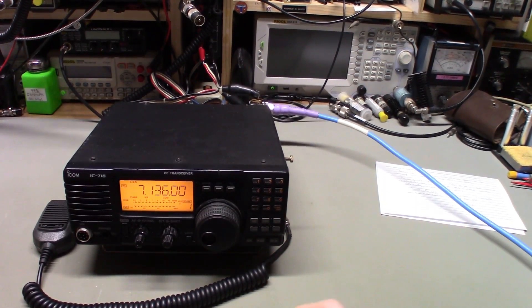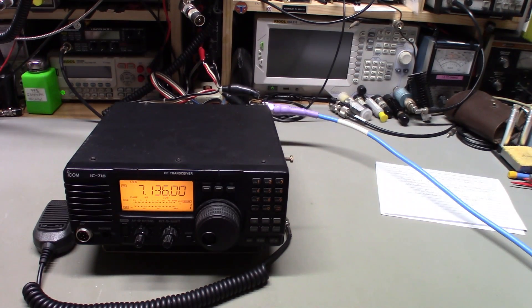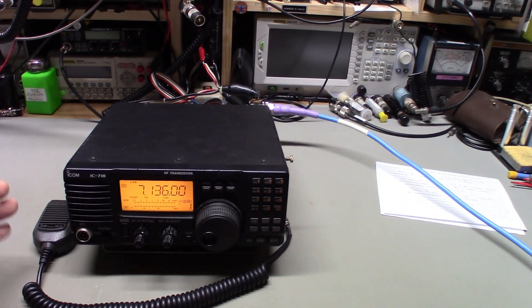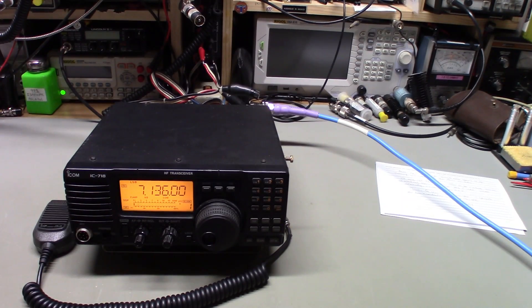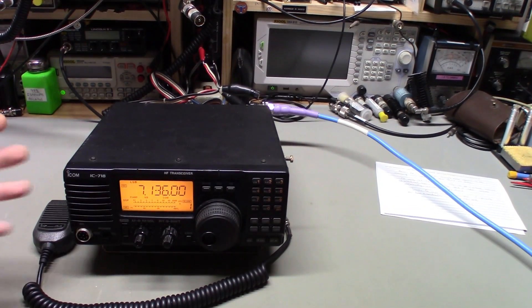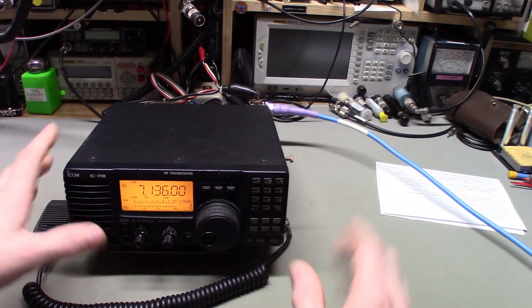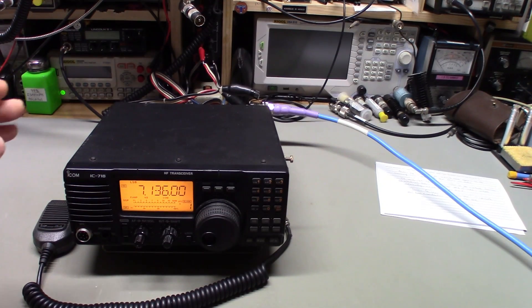Not knowing what was wrong and especially that line about magic smoke smell from the back of the radio, I wanted to be really careful powering this thing up. I took the covers off, inspected everything - everything looked fine. There is a tiny smell, kind of that electronic smell, but honestly it didn't really smell like anything burned to me. I still take that smoke smell term very seriously because I don't want to cause more damage to a radio.